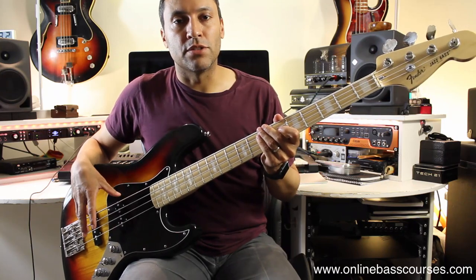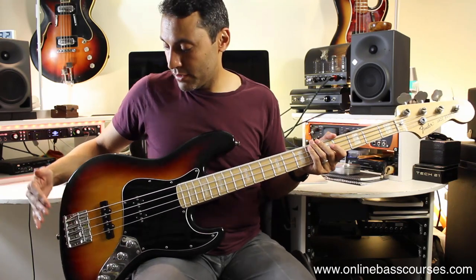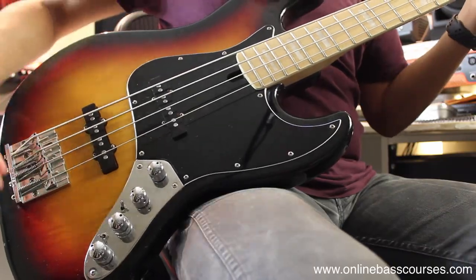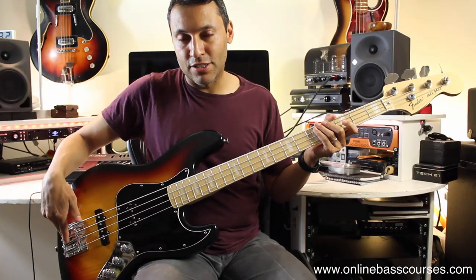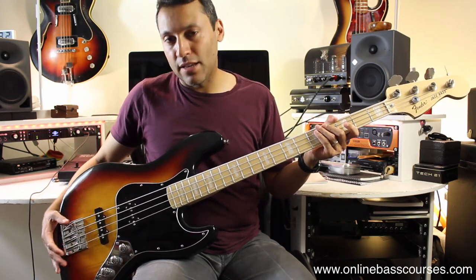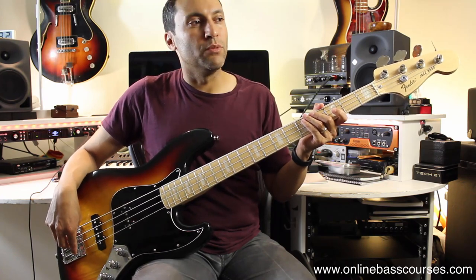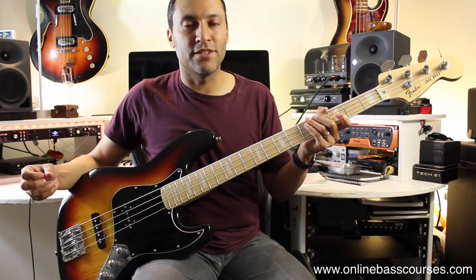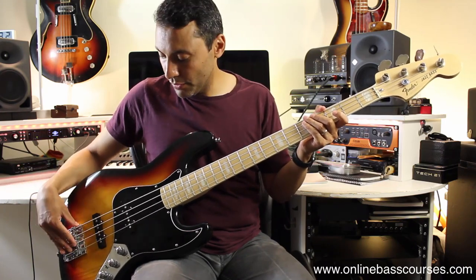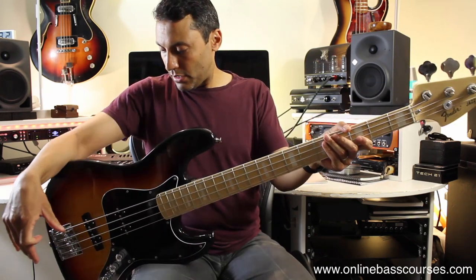Another huge upgrade is the bridge. This is a Badass II bridge, and much like the nut, it's where the strings anchor at the end of the bass — it's really about sustain. The bridge this bass had previously was very flimsy, looked cheap and sounded a bit cheap. So the bridge is a big thing for tone.